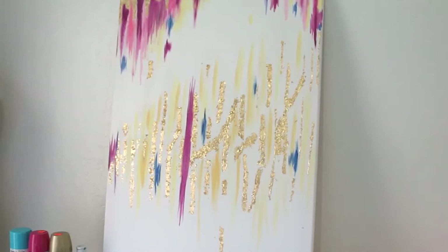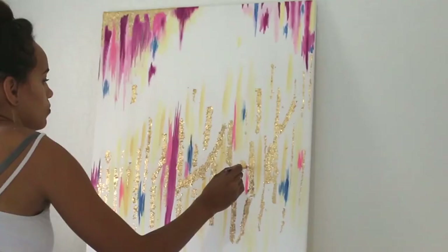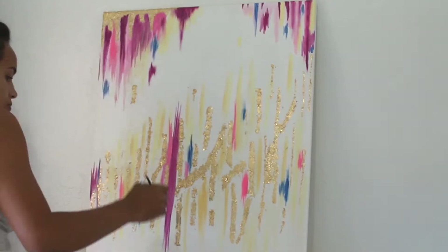I know that you can also get silver foil leaf, so if you prefer that in your project you can do that as well. I wanted the artwork to represent my progress in my business, and so that's why on the left side the painting and the gold foil leaf starts lower and gradually gets higher as you go to the right.